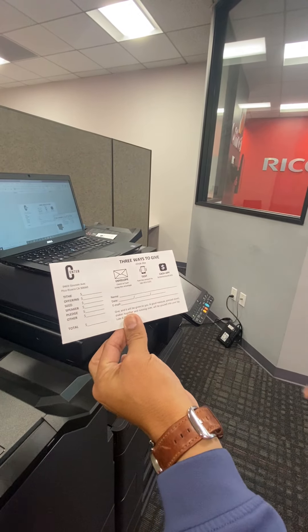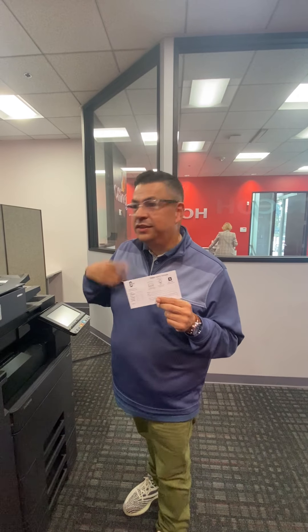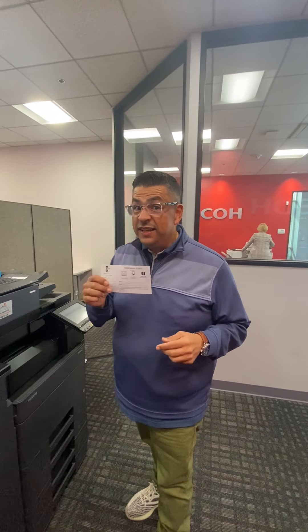It's printing them out right here. Look at the way it comes out — comes out perfectly. If we're doing promotions for giving, we could customize these.